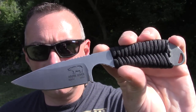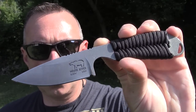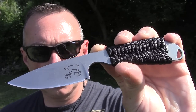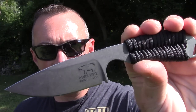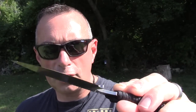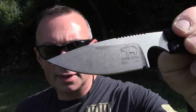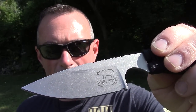They offer this in two styles: with the paracord wrap or with micarta handles. Some people prefer micarta, but because I intended on using this as a necker, that's why I went with the paracord handle wrap. It is made from S30V steel with a very nice tumbled finish. This cost me $90.